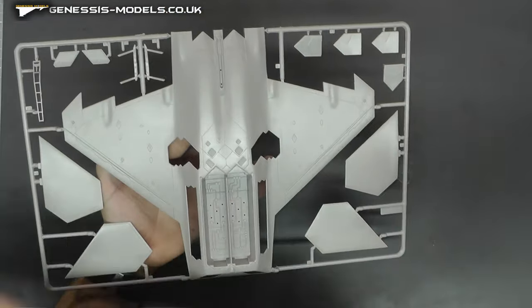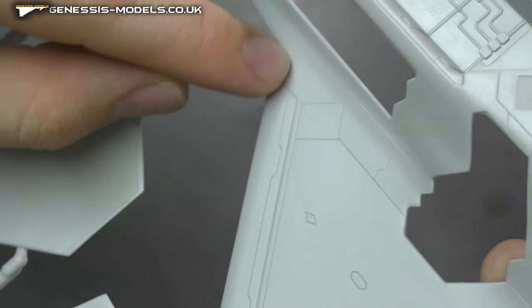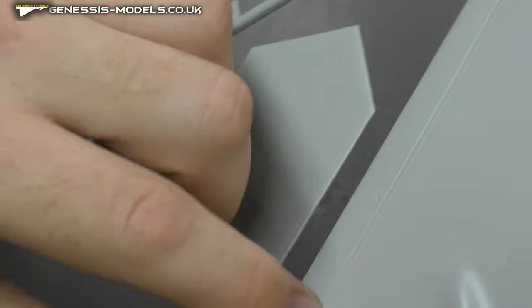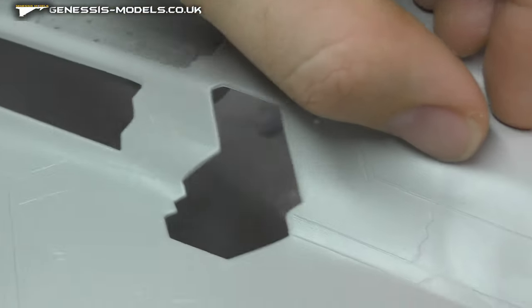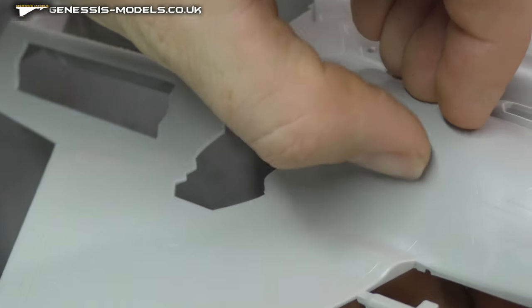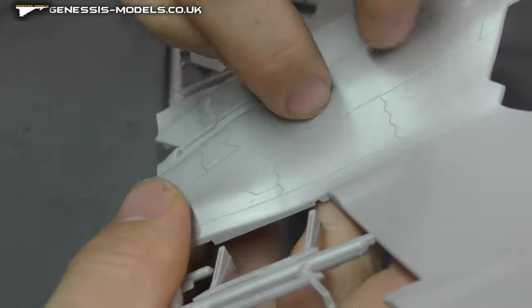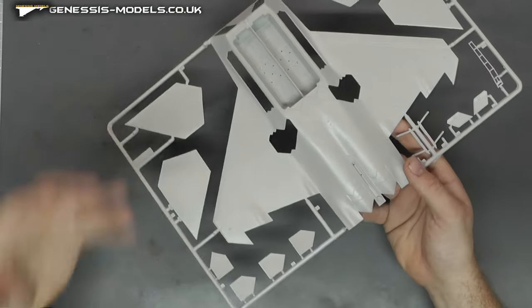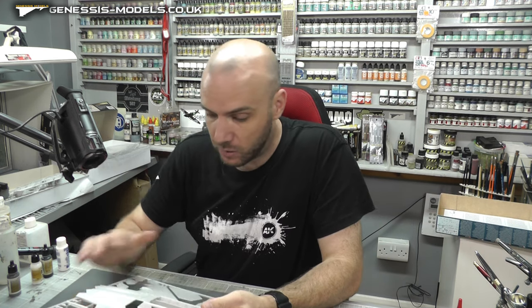The surface detail on this kit has been quite consistent — really nice, really sharp. You get the same level of detail with the recessed panel lines. However, on this bottom piece there is some fading going on in places. I can't get my nail into the line, so you won't get a wash in there. So you'll need a little bit of re-scribing before you even get started on this one, just to make sure it takes a wash.